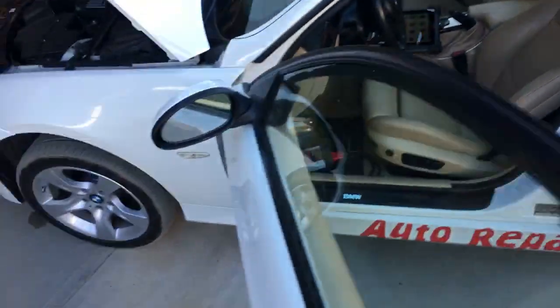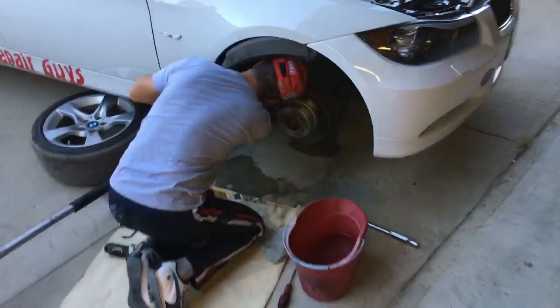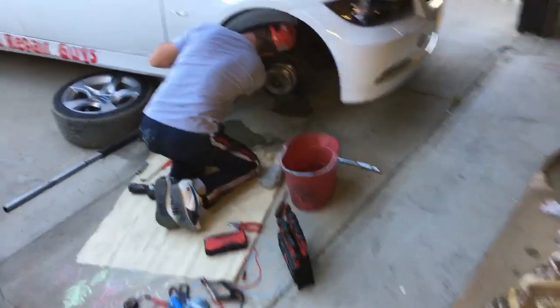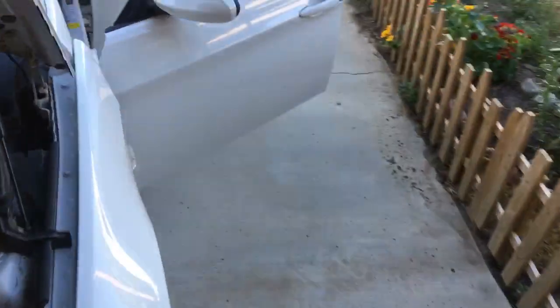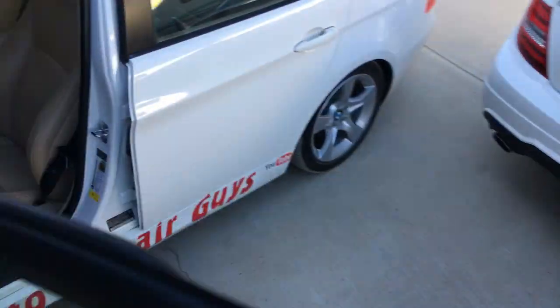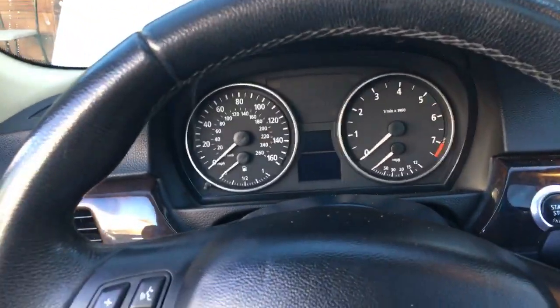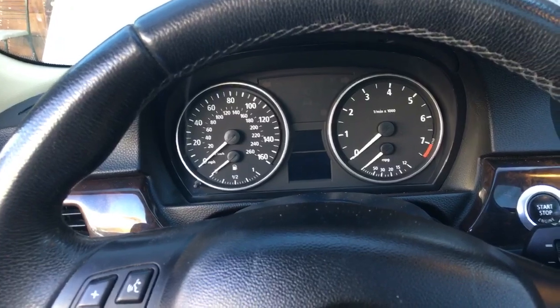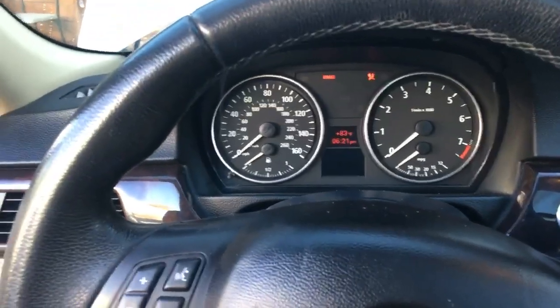We're shooting quite a few videos — we have more than 200 videos on that BMW on how to repair on our main channel, so please give it a like. Now, this is a complicated fan with a module that controls the speed as well, so I don't recommend just sticking a positive and negative wire to test it.